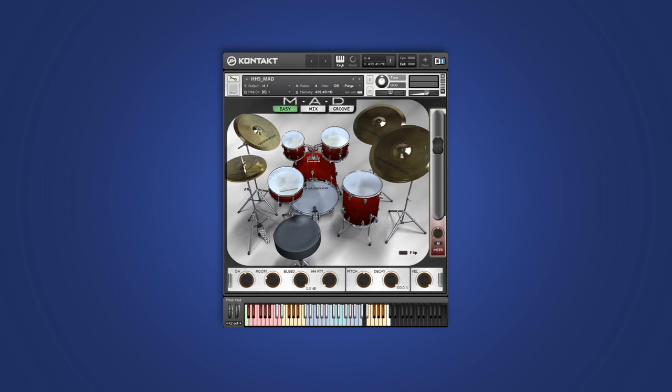Something unusual we did was that we mic'd the kit and recorded it along with a live PA in the studio. The PA was semi-isolated, but still, it gave a unique push to the sound, feeding back to the mics, especially on the higher velocities. Let's take a listen - I'm going to play a chain of two-bar grooves coming from MAD's built-in groove engine.